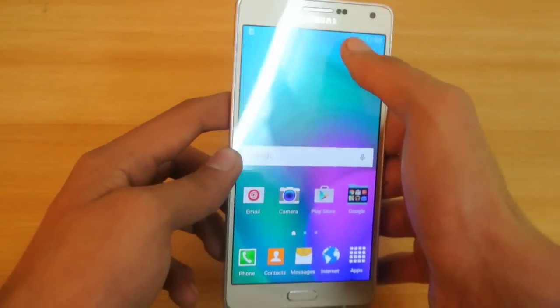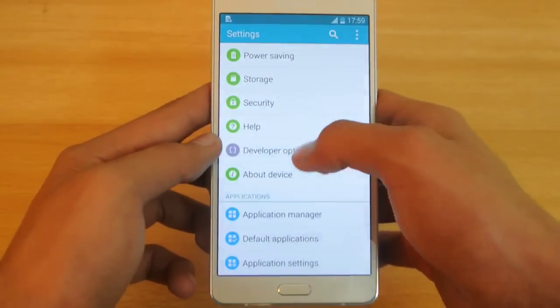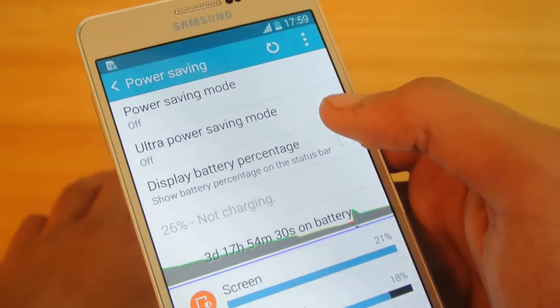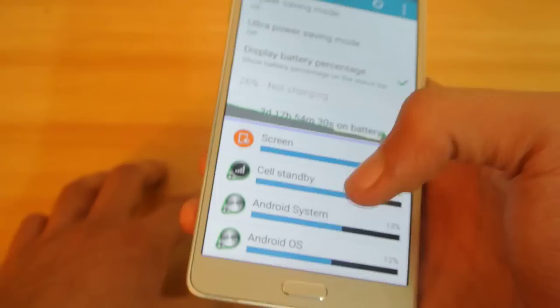Moving on to the next tip: go into Settings and then Power Saving Mode. You can enable the battery percentage display here. A lot of people don't know how to find this option, as it's somewhat hidden.